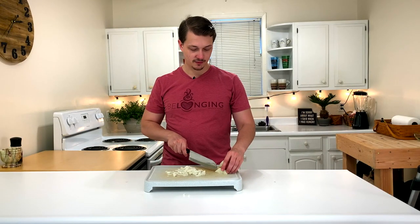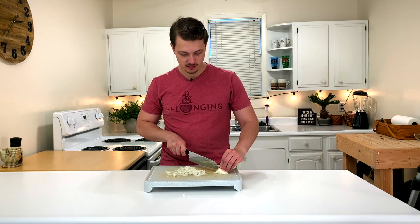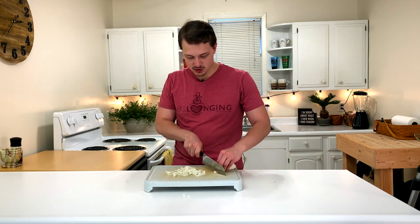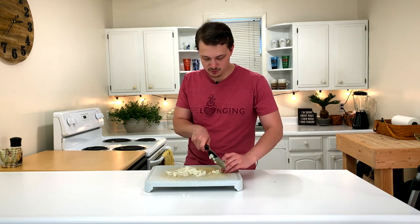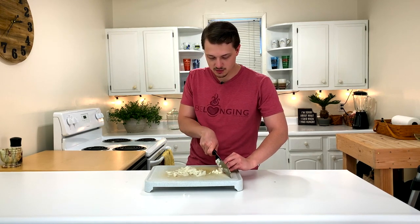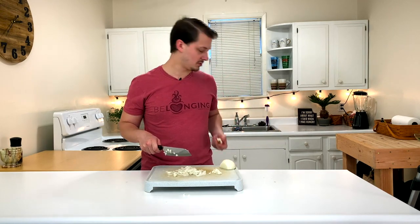To finish off the onion, I'm just going to make a couple cuts right along there and make a small dice this way. We want to use as much of the onion as we can. And there you go — you've just got a little bit of a stump left, just toss that out.